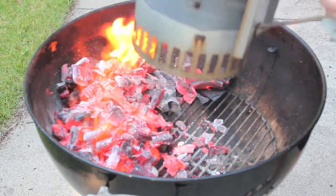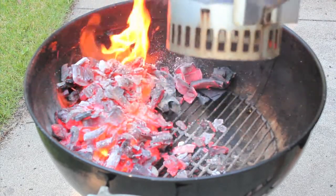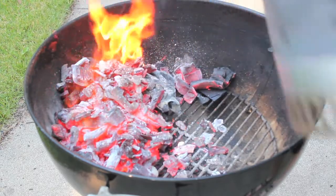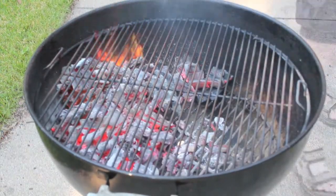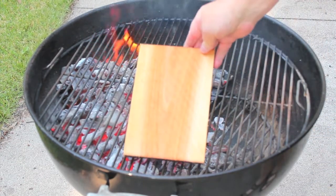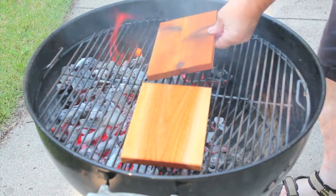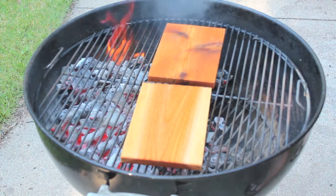Not really too concerned here with going indirect or direct — it's kind of a combination. Always shake your chimney to make sure you've got all the embers out of there. So then, of course, we'll start these planks smooth side down, as so many others have said, to kill some of the bacteria. Get them heated up and ready to go.